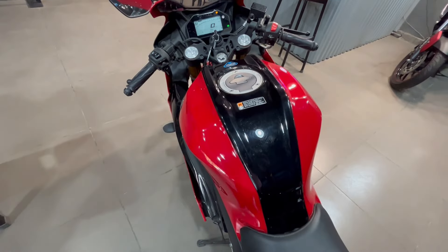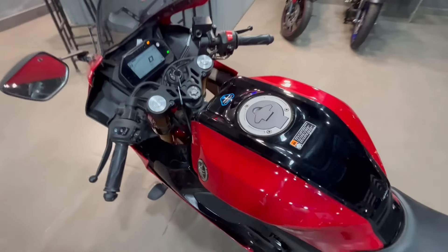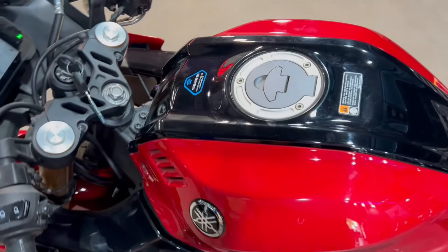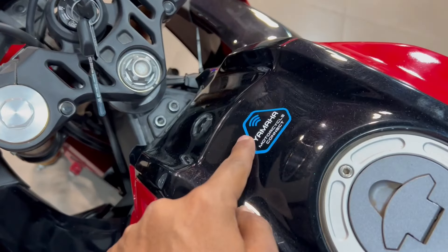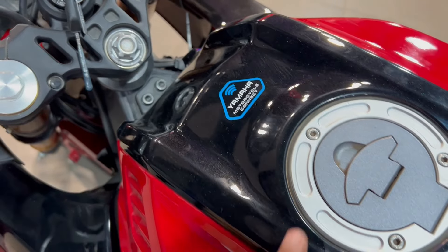Fuel tank काफी aggressive है। Tank पे dual toning मिल जाती है — black और red color का combination जो look को काफी enhance करता है। 11 liter की fuel tank capacity है और यह bike E20 compatible है, तो इसमें ethanol mix वाला petrol डलवाना पड़ेगा। Fuel efficiency भी काफी बेहतर मिलेगी।